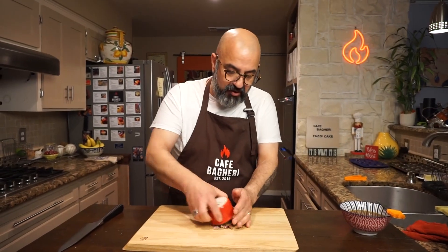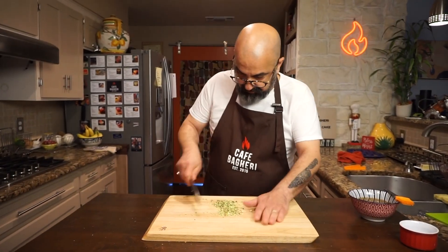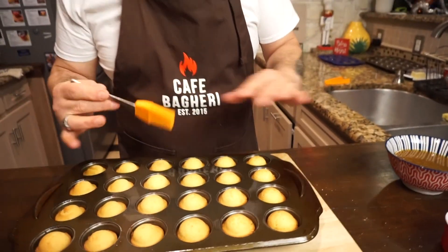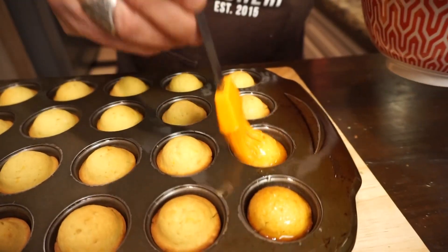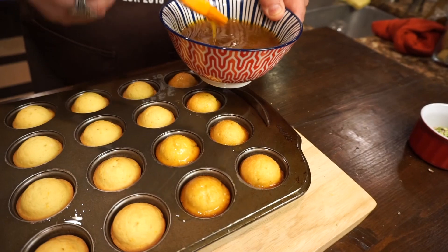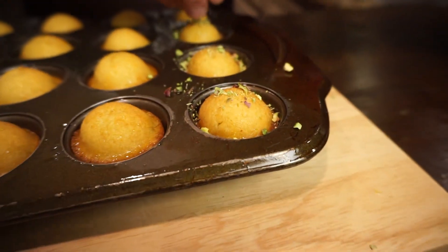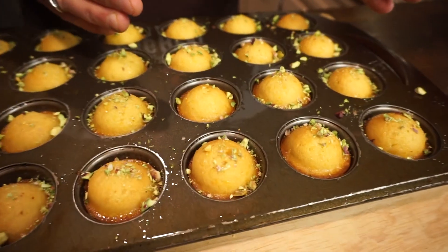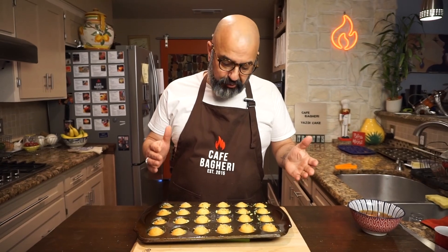While we have a couple of minutes left, we're going to chop our pistachios real coarse. Our Yazdi cakes are ready — little muffins fresh out of the oven. While they're hot, right out of the oven, we are going to give them each a generous bath of this orange juice and sugar glaze — about a teaspoon of glaze applied to each one. Now we have applied the orange juice and brown sugar glaze and sprinkled them with pistachios. We're going to give them five to seven minutes to cool and they're ready to serve.